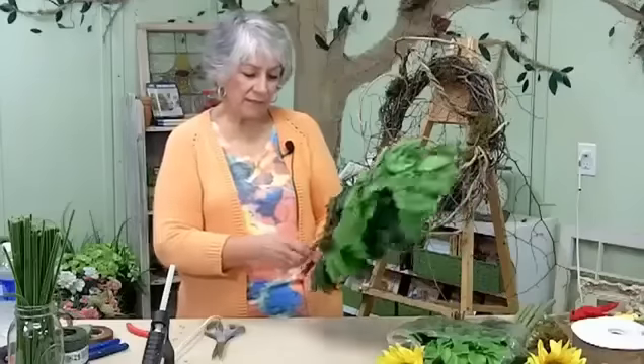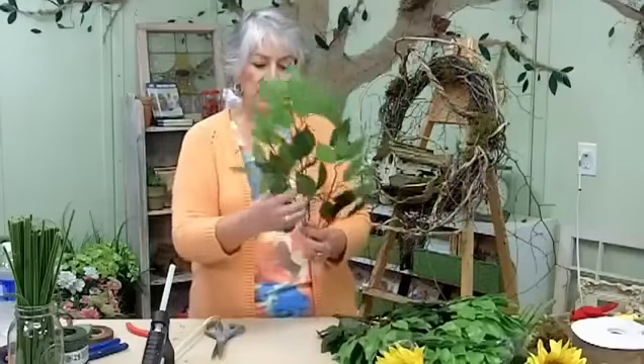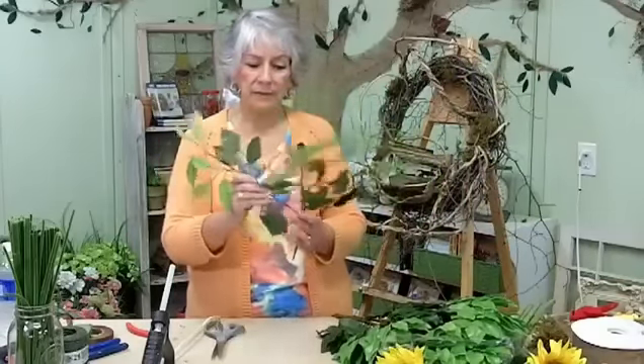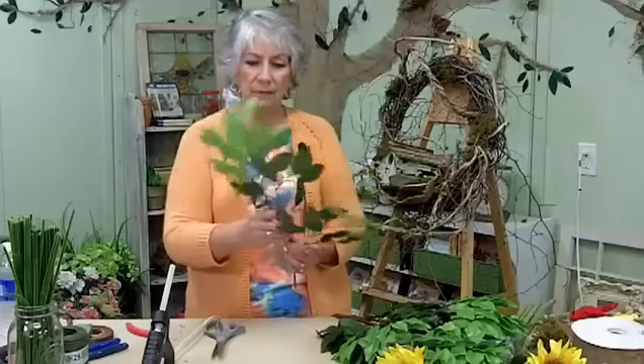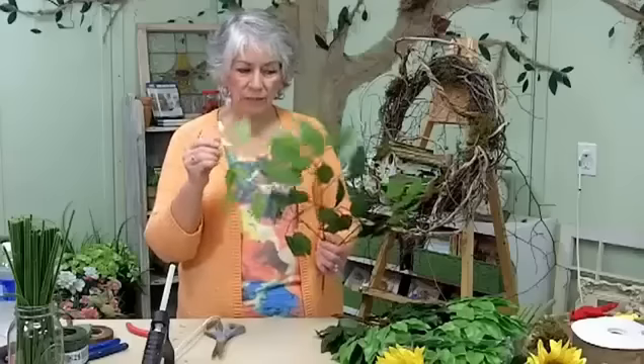I want to show you now how I use these artificial silk ficus leaves in my wreaths. These are ficus stems. If you'll notice, there's a lot on a stem and there's the lighter green new growth right on the ends.